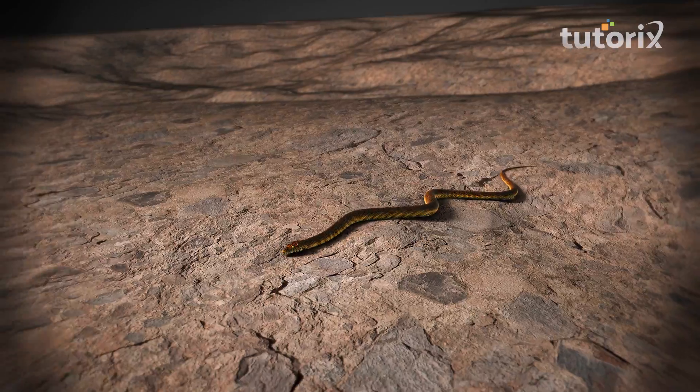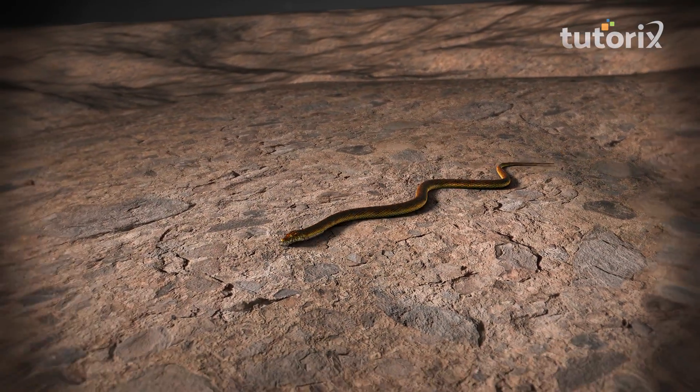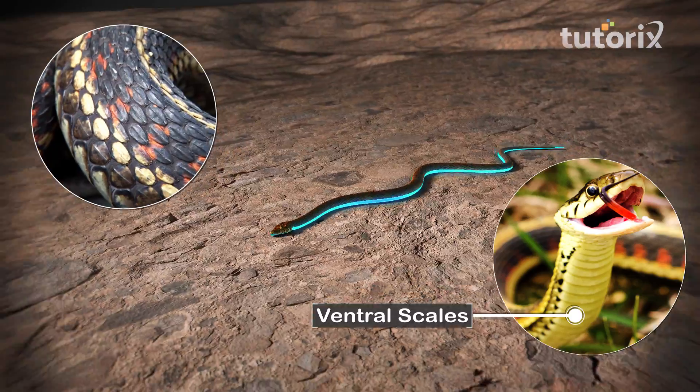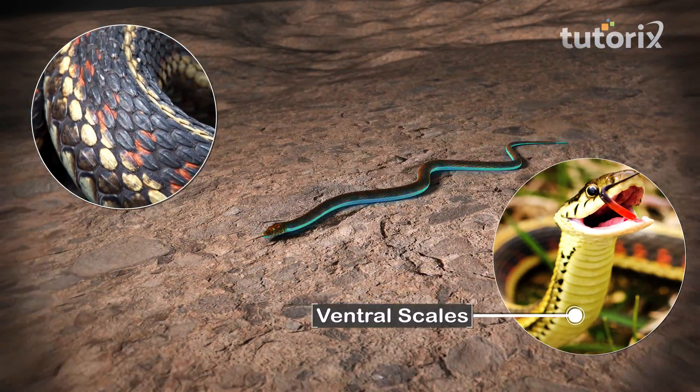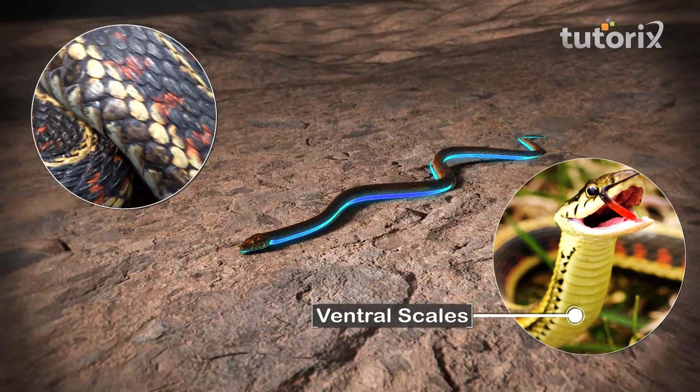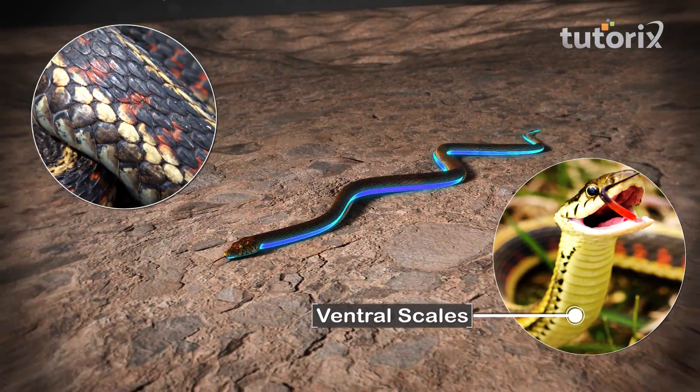There is another structure without which the snake would be quite helpless while moving. These are the ventral scales, located on the underside of the snake's body. They grip the surface of the ground and help the snake move forward.